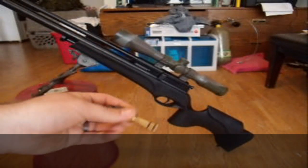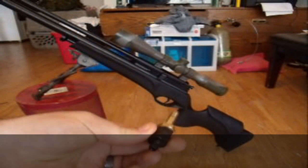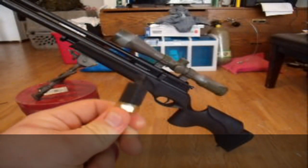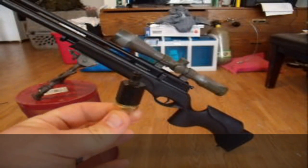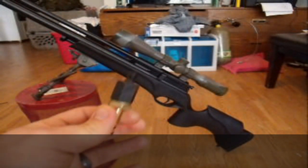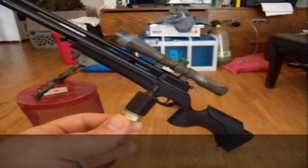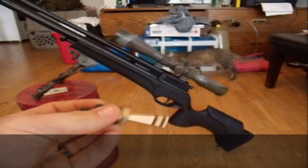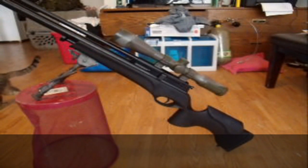The rifle also comes with a fill probe — this is that little brass-looking thing. You can also buy a foster fitting from Pyramid Air or various pneumatic dealers over the internet for about $10. I just had one laying around so I took it off another fill probe I had.